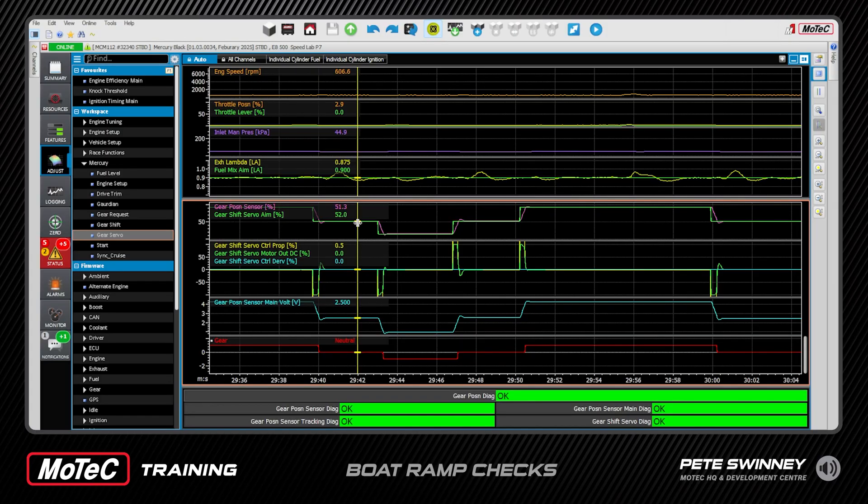We just want to do this check once — for each engine you're kind of done after that. Looking down here, when we went into reverse our aim was 14 and we got to 15.2. Back to neutral it was spot-on. Back to forward, our aim was 93 and our actual was 93 — so forward is fine, it's meeting the aim perfectly.